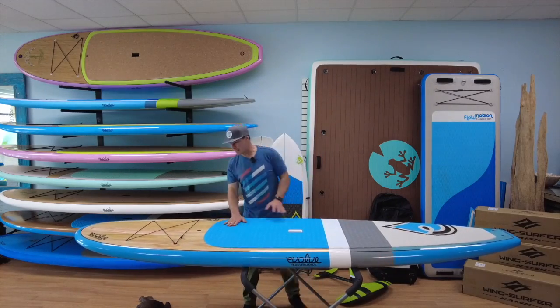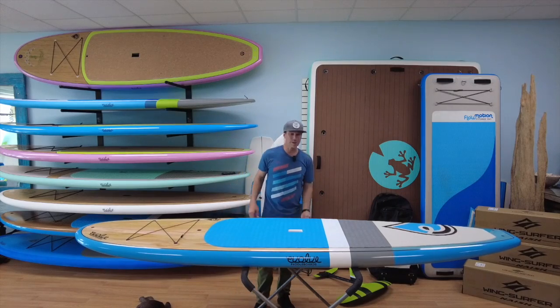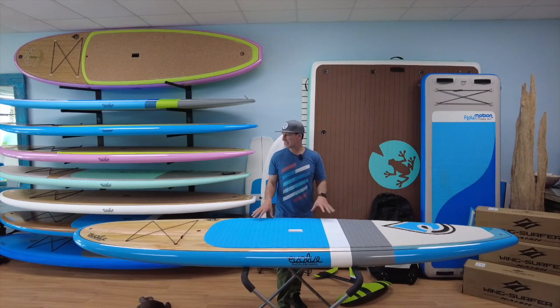It's got your normal diamond deck pad. This edge is beveled at an angle just so it doesn't chip up easily — that's pretty cool. You've got your tie-down straps, your GoPro mount, your Gore-Tex vent plug — normal stuff we do across the board. This is just a cool board and it's called the Freshie.